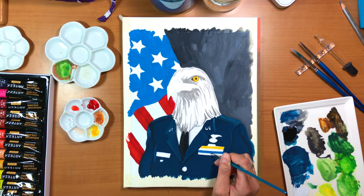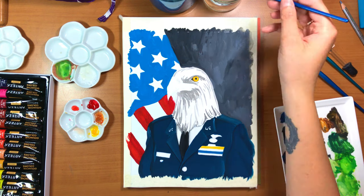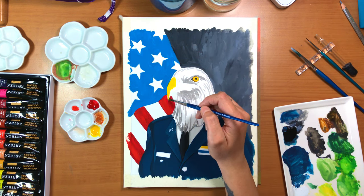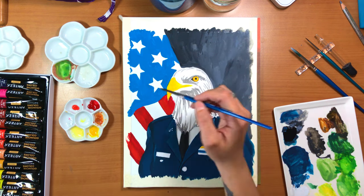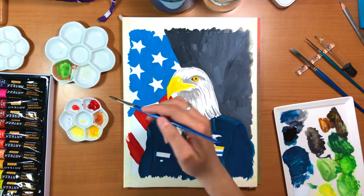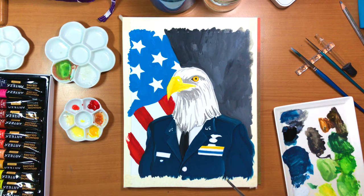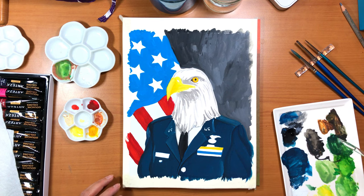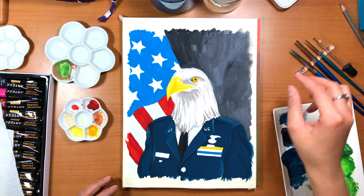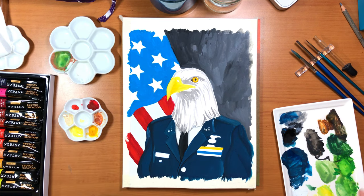These birds are native to North America, and I think I read somewhere that the bald eagle is the only eagle that is unique to North America. It has been a national symbol of the U.S. since 1782. And these birds aren't actually bald - their head and tail are covered with white feathers and their bodies are a pretty chocolatey brown color.